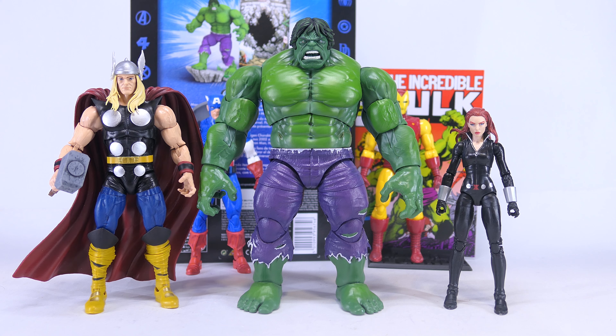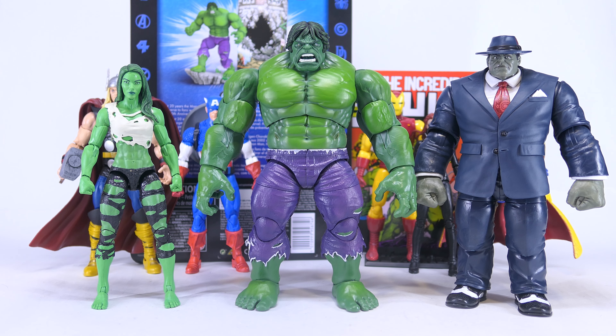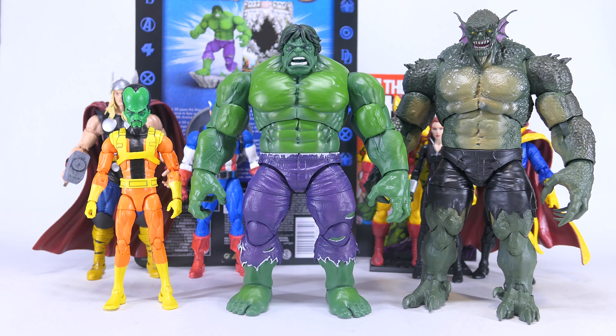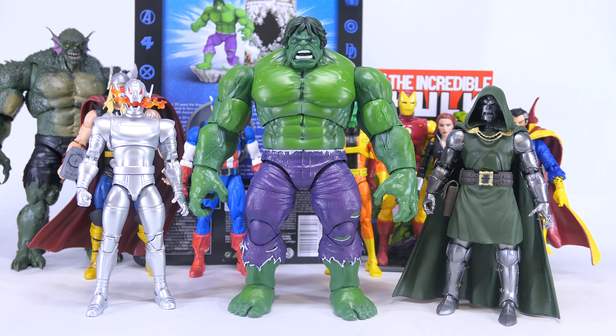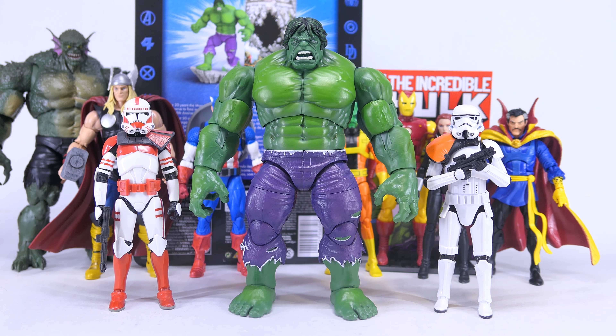Also in this series we have Thor and Black Widow, Vision and Doctor Strange, She-Hulk and the Joe Fixit build-a-figure, Wolverine and Spider-Man, Leader and the Gameverse Abomination build-a-figure with a custom head sculpt, and Ultron and Doctor Doom. Some G.I. Joe Classified series and Star Wars Black series are also available.